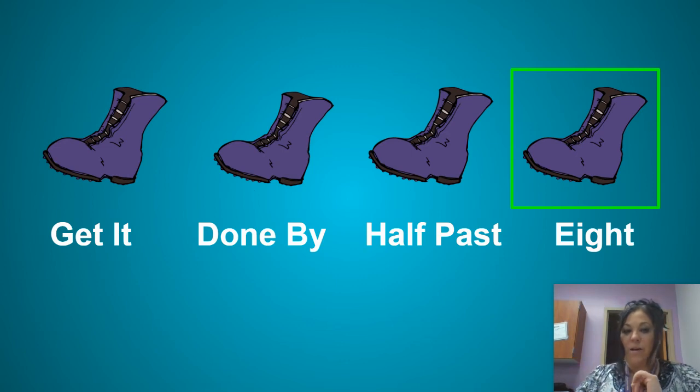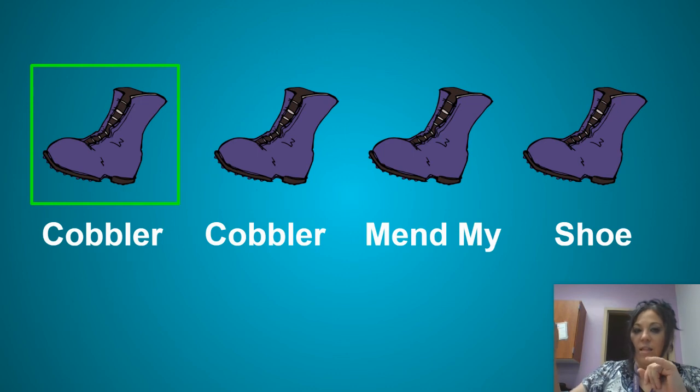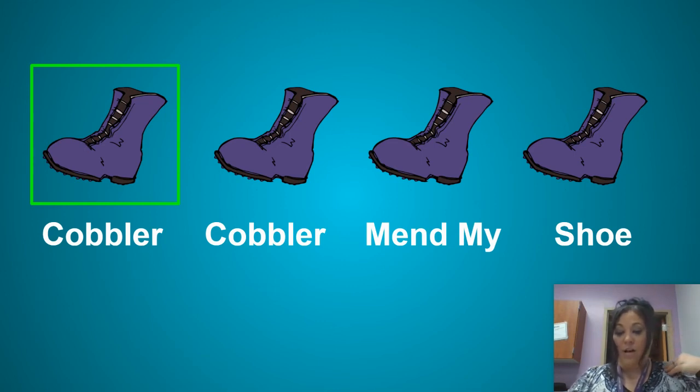Nice job, you guys. All right. Let's rewind. And let's shrink our finger. Now can we tap our shoulder? All right. One, two, ready, go.